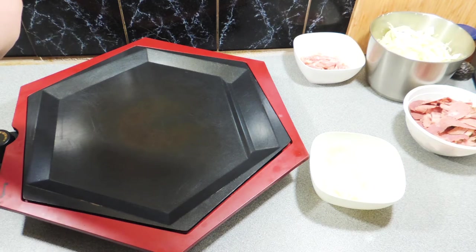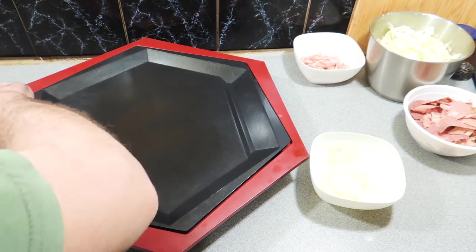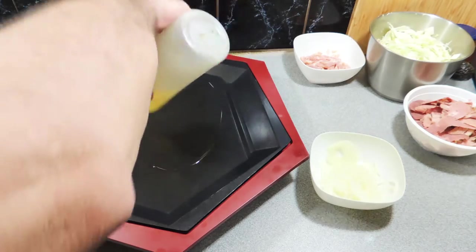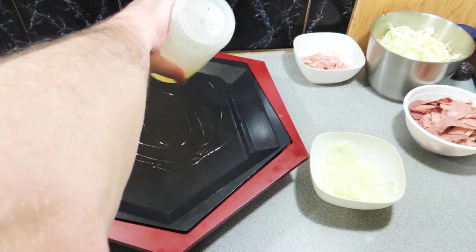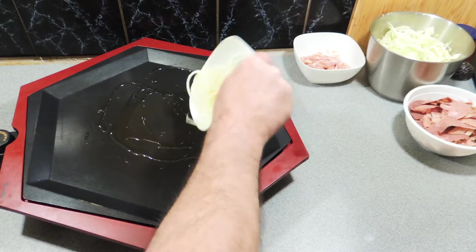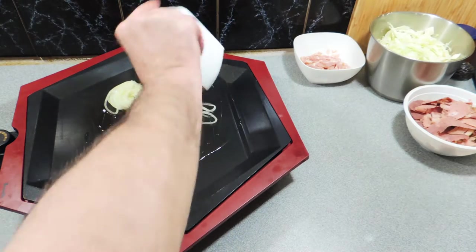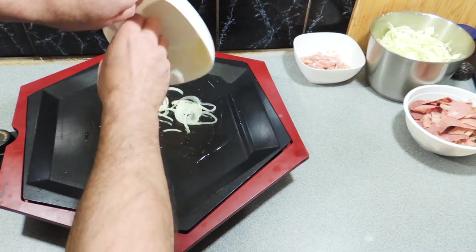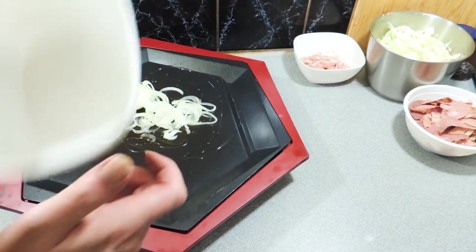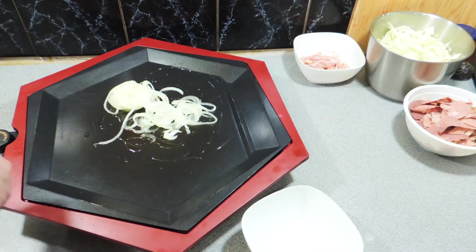First thing — I'm using my teppanyaki plate. I would normally use the barbecue but the weather isn't right for that. A little bit of oil goes straight down on top of the hot plate. You can use your barbecue or even a nice big fry pan, but this heats up really nice and hot just like a barbecue would, and we can get some real flavors happening.